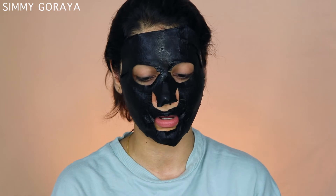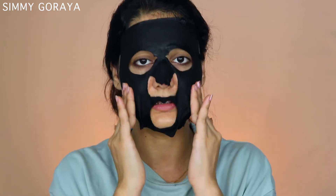You have to take off the mask after 10 to 15 minutes — do not wait for it to dry because it will not dry. Now all you have to do is just chill and have fun for 10 to 15 minutes. The mask has been on my face for around 20 minutes now. I'm taking the remaining serum from the packet and massaging it onto my neck and face, then taking off the mask.